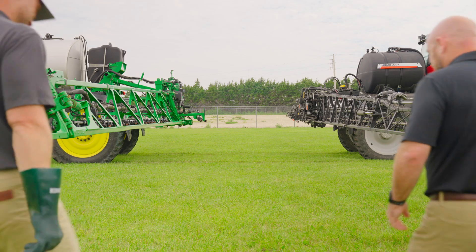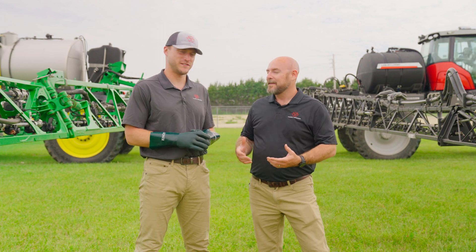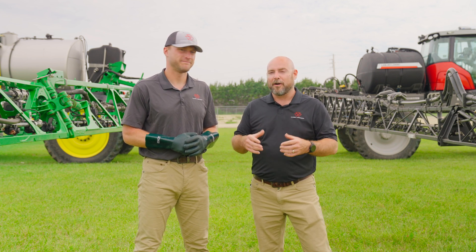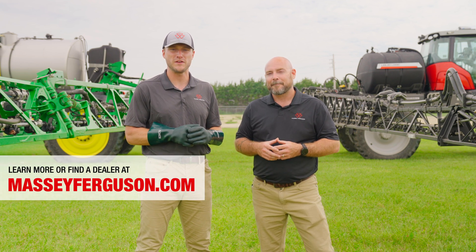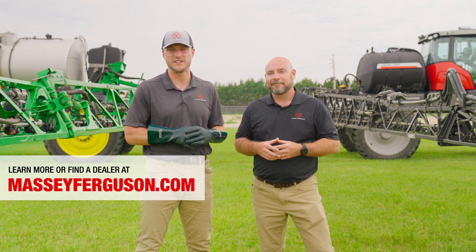Well, Jason, I think it proves who was the winner in this test. Yes. So next time you go out and you're priming in the corner, remember what kind of value Massey Ferguson liquid logic can bring to your operation. To learn more about Massey Ferguson sprayers and liquid logic, visit our website at www.masseyferguson.com or stop into your local Massey Ferguson dealer.